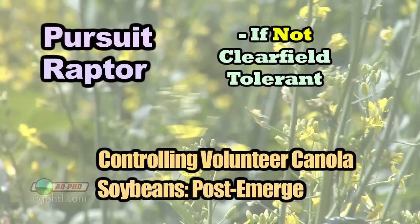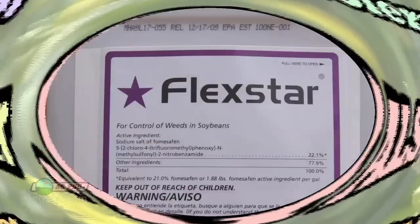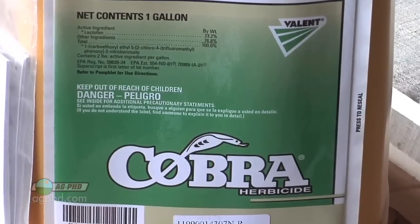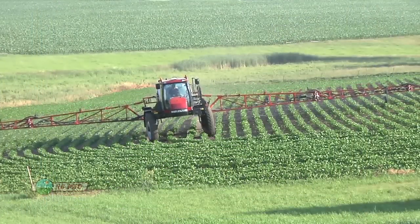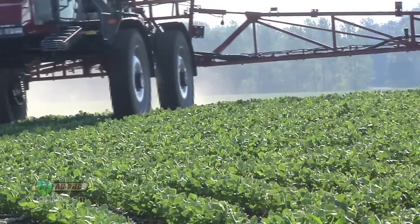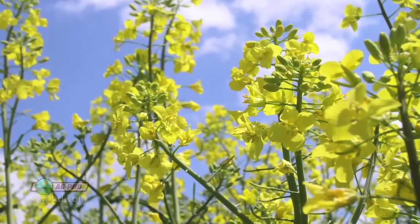Then post-emerge, hopefully it's not Clearfield tolerant because Pursuit and Raptor have been very effective on Roundup Ready canola or Liberty Link canola. Now if you're ALS tolerant, that's not going to work out so well. Then you may have to go with Flexstar. But the problem with Flexstar is it's not labeled as you get into the western part of the United States, so then you're left with Cobra. Whatever you're using post-emerge, you've got to control that volunteer canola early — it's much easier to kill when it's two to four inches tall than when it's six to eight or even twelve inches tall.